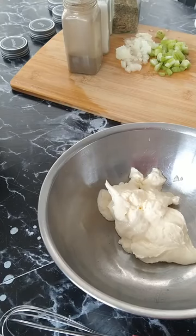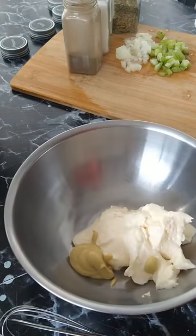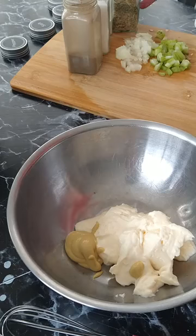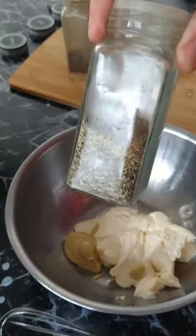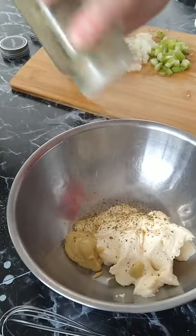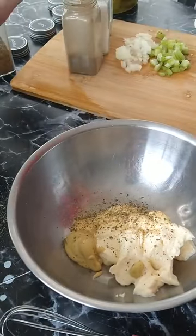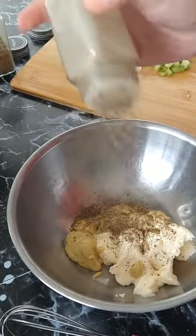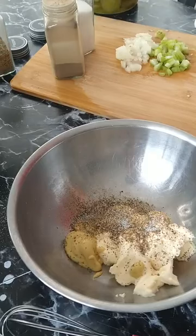Follow me here: mayo, Dijon mustard — or you can use yellow if you don't like Dijon, or honey mustard, any of them will work. I have my own seasoning here: a little bit of Italian seasoning, garlic powder, onion powder, salt, and pepper. I put all my favorite seasonings in one bottle, shake it up, and this goes on most of my stuff so I can just grab it real quick in a pinch.